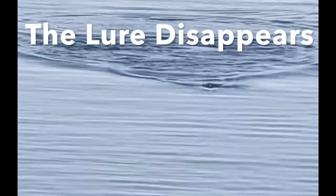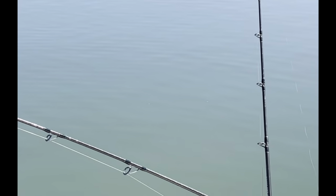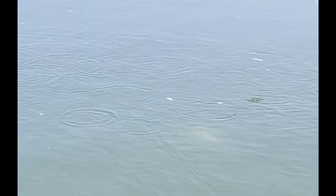how the bluefish just react to it — they can't resist. Every splash you see is a bluefish trying to get it. The lure disappears and sure enough, fish on! We're fighting blues. These are cocktail blues that have been invading the area, and when they're in, they're a lot of fun.